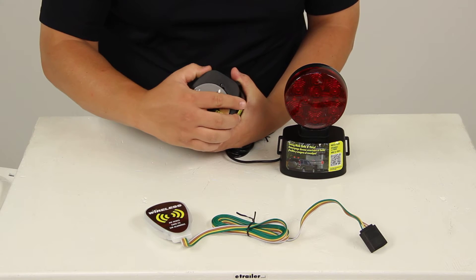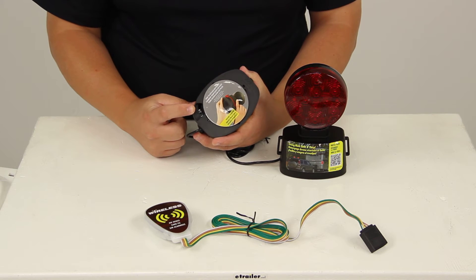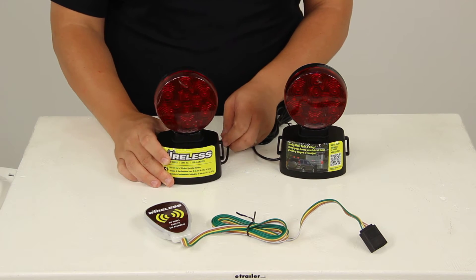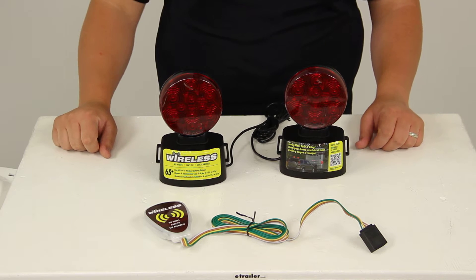I have mine installed because we're going to show you how the lights operate. It also features an on/off switch so you can use the lights as needed, which conserves battery power. It also features a flashing LED on the driver's side light to help indicate a low battery.